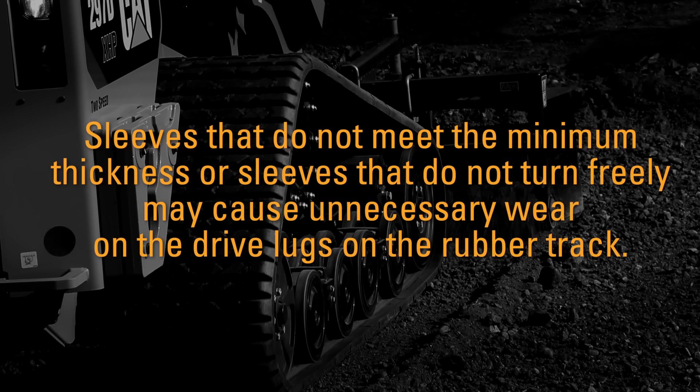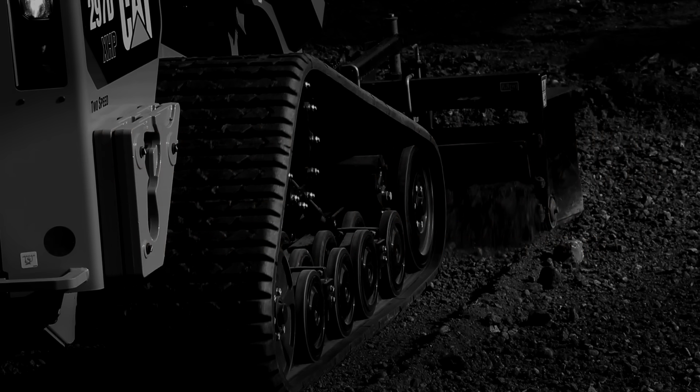Sleeves that do not meet the minimum thickness or sleeves that do not turn freely may cause unnecessary wear on the drive lugs on the rubber track.